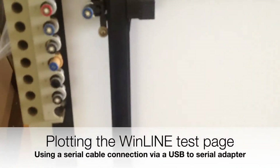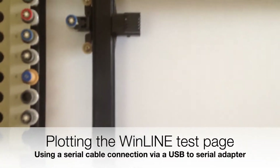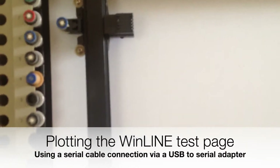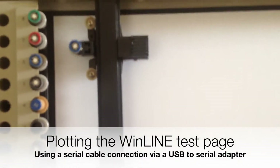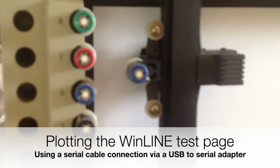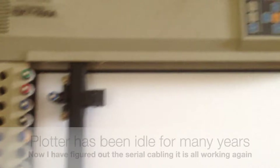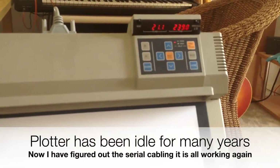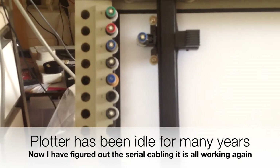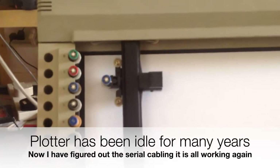We're plotting the test page from Winline. Can't really see anything, the pen's in the way, but I think it's printing like a bit of a logo. It's all operating up there. A lot of these pens don't work so there could be some blank spaces, but so far it's used the green and the red.